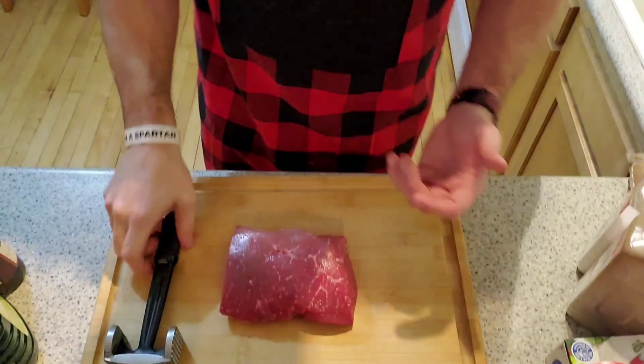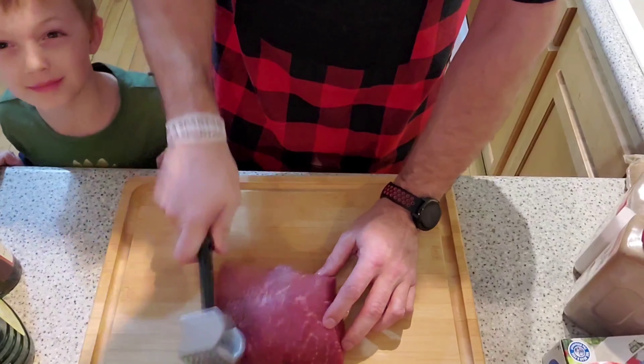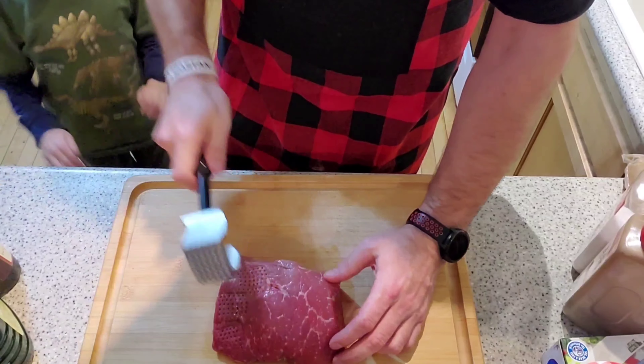Our next step is going to be tenderizing the meat for our Valentine's Day meal. Speaking of Valentine's, I've got my favorite Valentine right there making his valentines for school. Now we don't really need to do too much to it — just give it a couple of whacks. Back up, bud, I don't want you to get hurt.